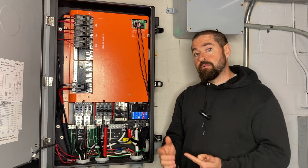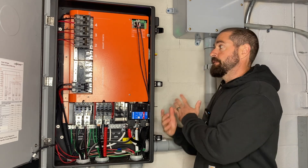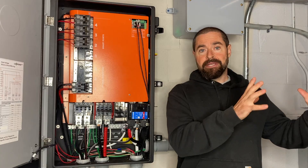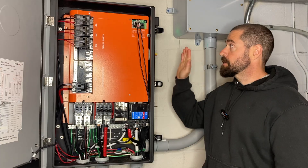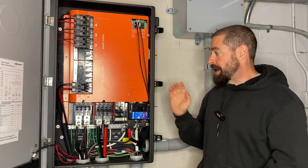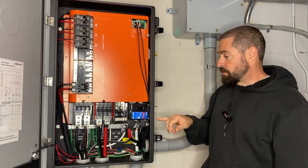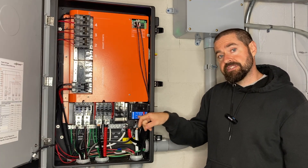So first off, why would you want to install this Eaton CSR breaker in the Grid Boss? Mainly if you have a separate meter and separate main service panel and you're going to do a whole home backup system, and you're going to locate this Grid Boss between your meter and your main service panel — it's not going to have overcurrent protection. So this is overcurrent protection, and this would then be your service disconnect.